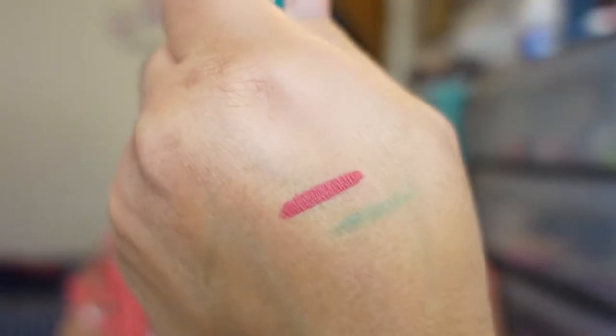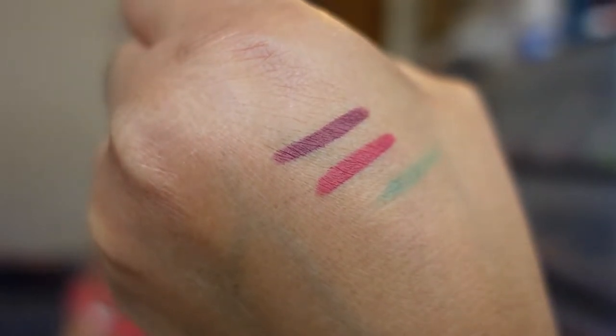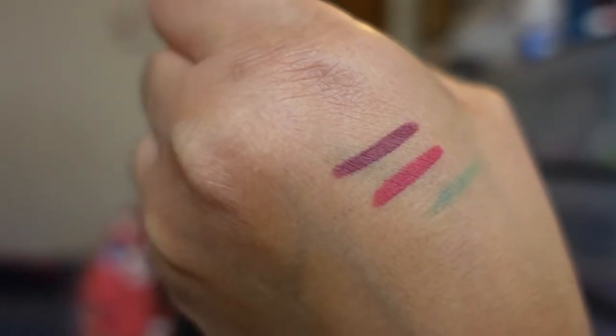I'm going to give you arm swatches and then lip swatches. This is Mira Bella — oh, you guys, I am not joking when I say that went on like butter. I'm so impressed because I can't tell you how many times I've had a lip liner that tugs at my lips. This next one, Dimelo Cantando, is like a darker brick red. Both look really cute.